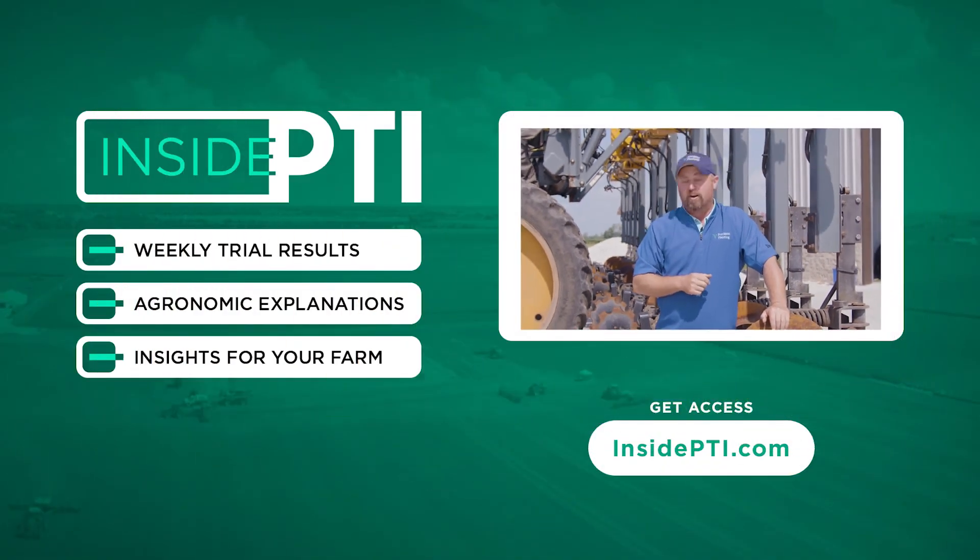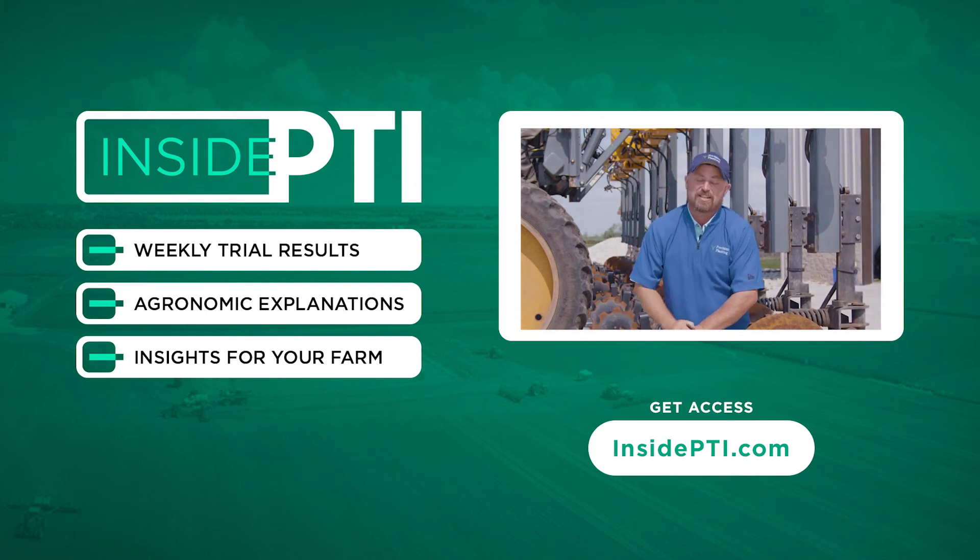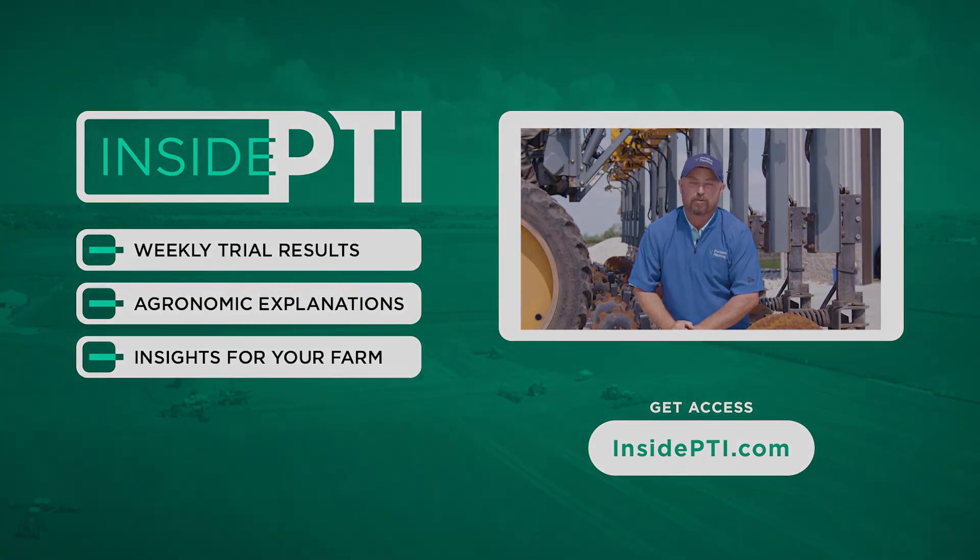That's all the time we have for today. If you've got any questions about nitrogen management or nitrogen sealers, reach out to any Precision Planting Premier dealer, or you can email us at InsidePTI@precisionplanning.com. We'll see you on the next episode of Inside PTI — thanks for watching.